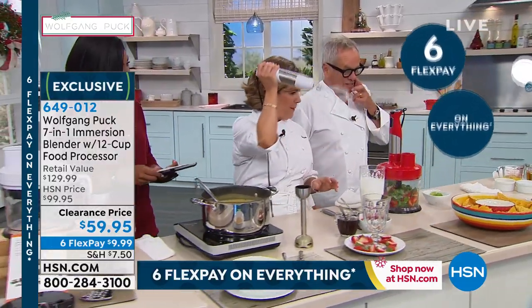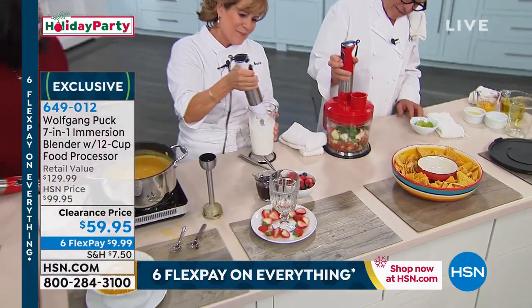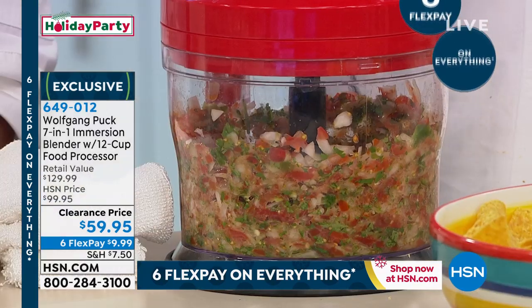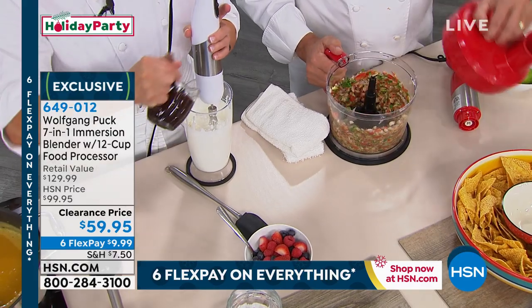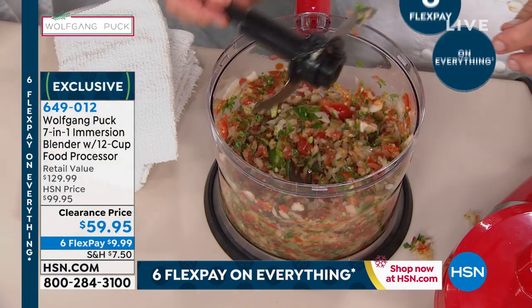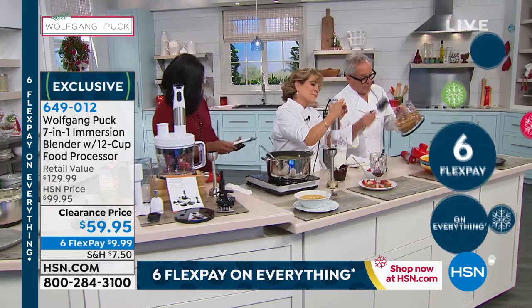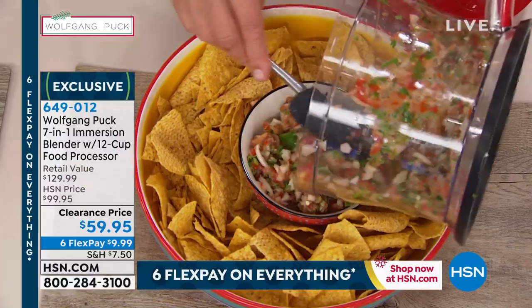This is the beaker. I make a little salsa because I'm ready for a margarita. You can pulsate it — fresh salsa. You can get it as chunky or as fine as you want because you can see it. It holds 12 cups, so it holds a lot. I like my salsa nice and chunky, so you can have it the way you like it. I can smell the jalapeños. You cannot get a better salsa than this because it's made fresh. Then you just add the chips and voila.